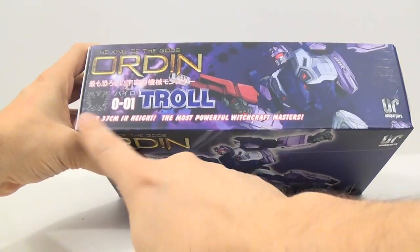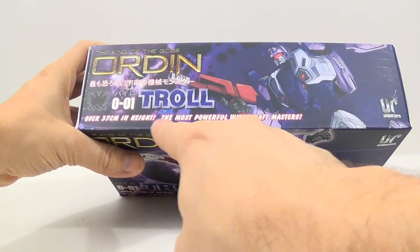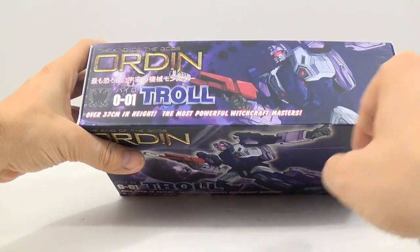And it says over 37 centimeters in height, the most powerful witchcraft masters.